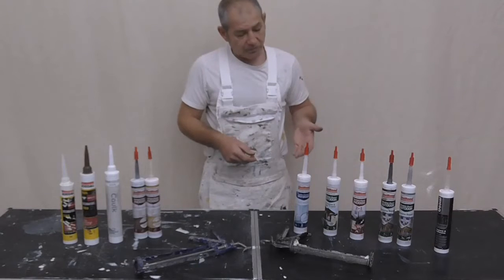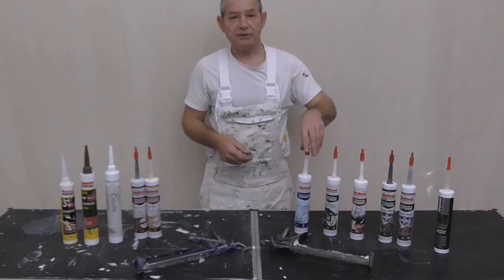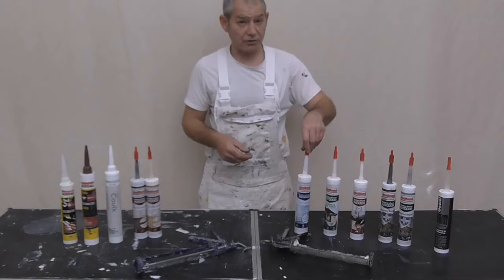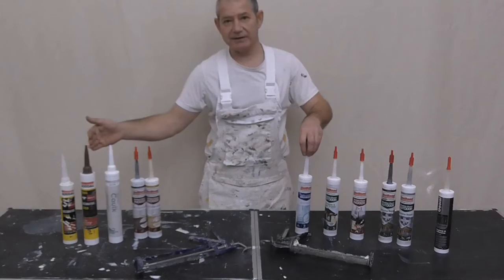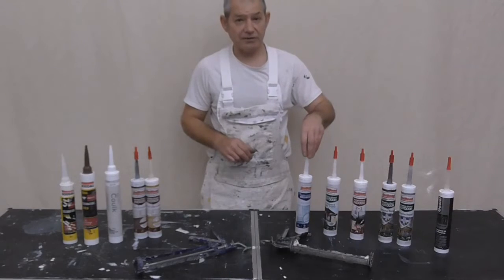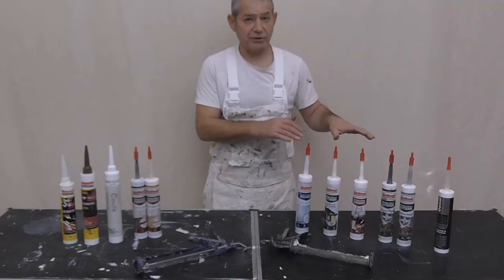So then we move on to the more specialised sealants. Some may call them silicone sealants and some may call them silicone caulks. But basically your caulks are more on this side - just to stop confusion. Talking about silicone sealants, polymer sealants - not necessarily referring to them as caulks.